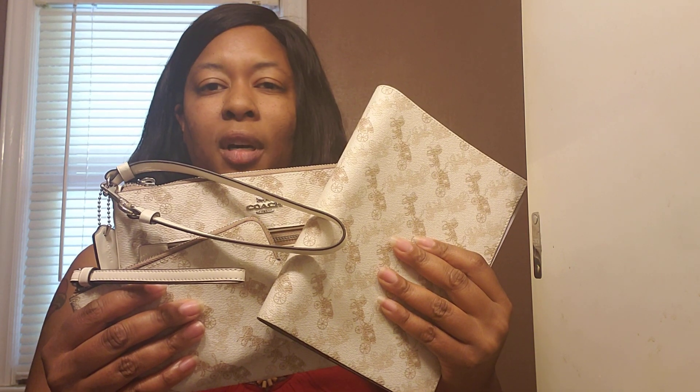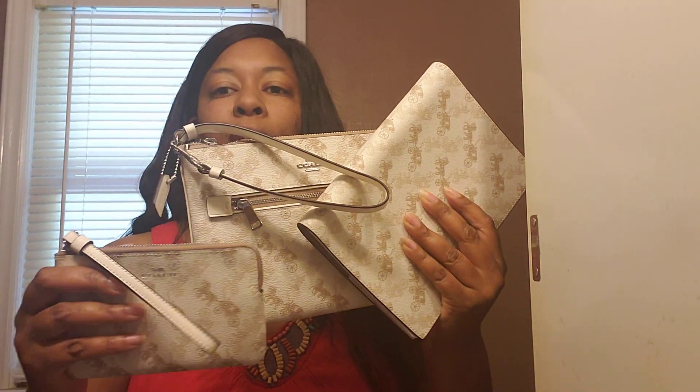So I just wanted to share with you all my horse and carriage collection and the items I was able to get. They did have a small wallet and a boxy cosmetic case in this print — I did not pick those up, but I got the three that I wanted the most. Thank you all for watching, and I will see you in the next video.